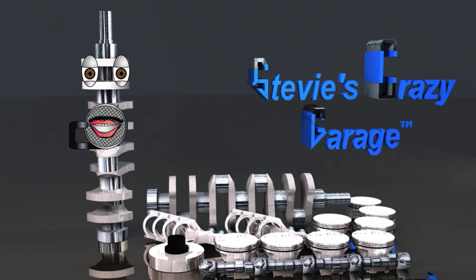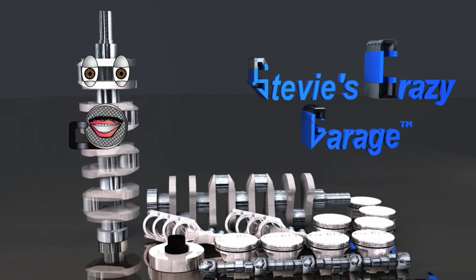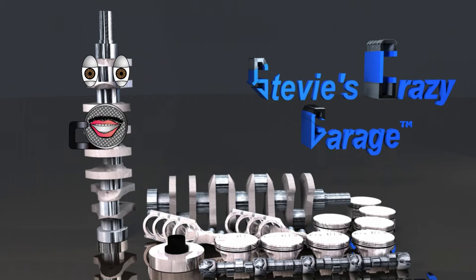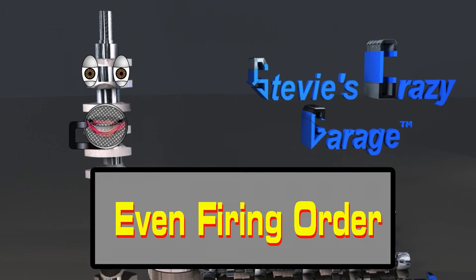Reason 3 is the very unique sound a flat plane crankshaft makes. This is because of what is called an even firing order.